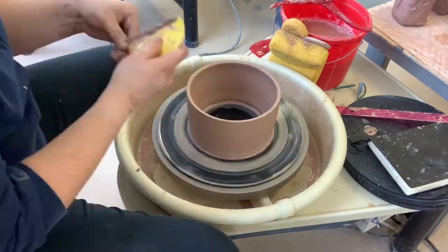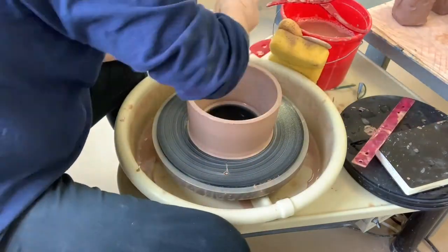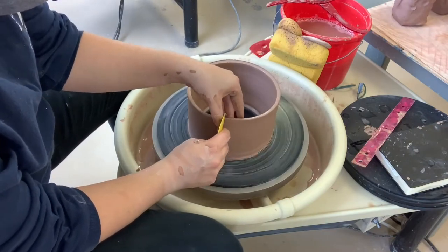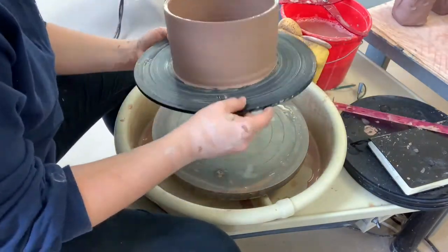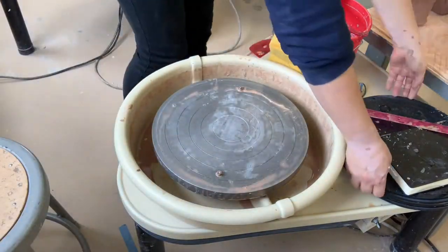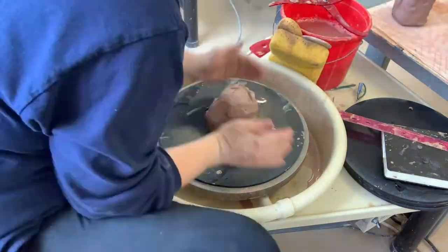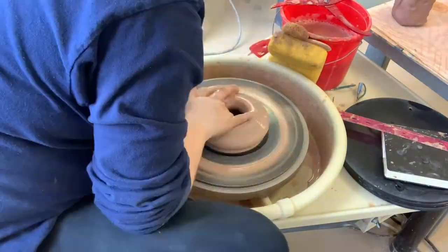Once you have it to the size you need, go ahead and use the flat side of your rib to clean up the outside so that it's nice and smooth and straight, and make sure the top is flat — not rounded like you would a cup. This second one is the same amount of clay, four pounds, and I'm going to repeat the exact same thing.